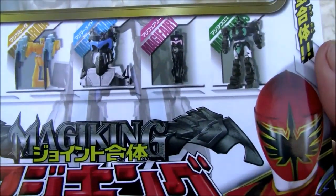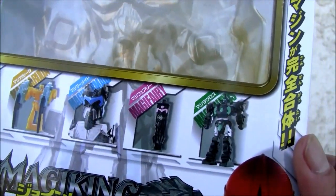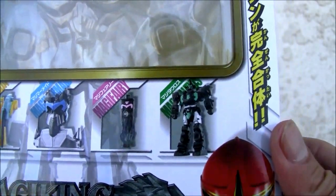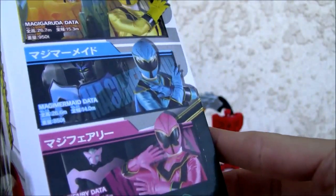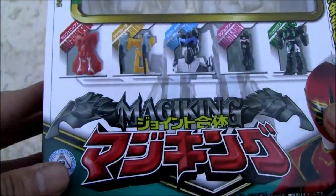Alright, here's the box. It's a five-in-one combiner — Super Sentai. So you got Magic Phoenix, Magic Reuter, Magic Mermaid, Magic Fairy, and Magic Taurus — Magic Reuter, Garuda. Okay, so that's Magic King, right?